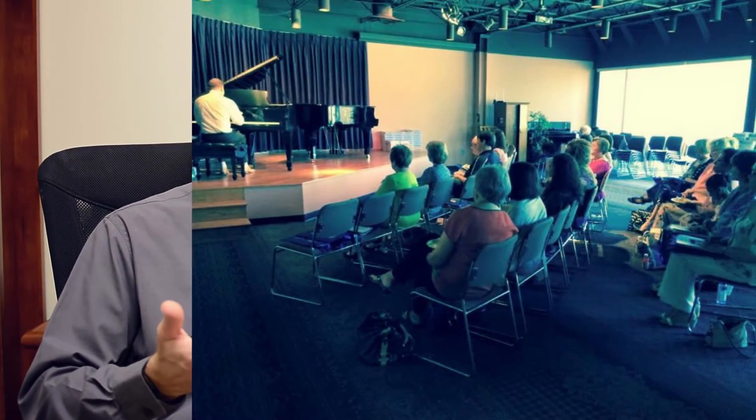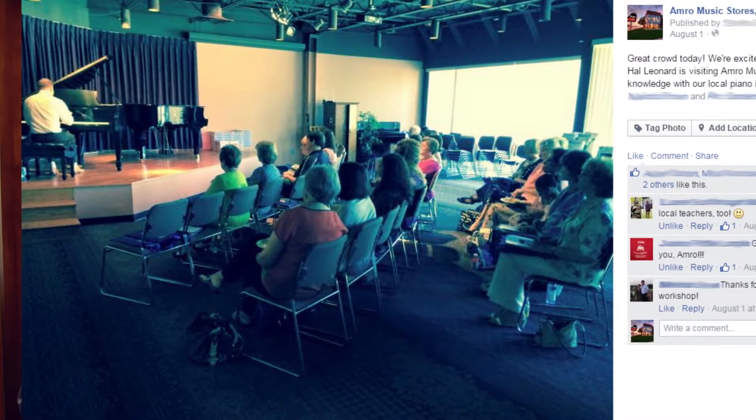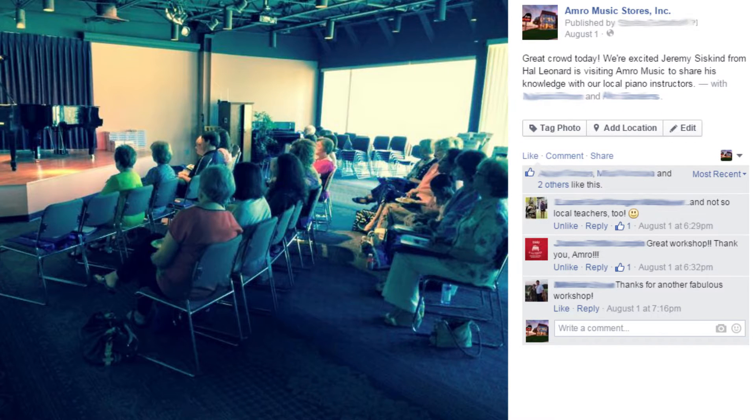We were really surprised and impressed just by the response to some of the series like Journey Through the Classics and some of the Mona Rungino piano theory. If you haven't seen those titles, you definitely want to check in the store here and take a look at them. Some fantastic opportunities. And even just the Hal Leonard Student Piano Library, with some of the information that Jeremy brought us about how improvisation is built into the method and some of the fun things that students get to do in that — I think there were some fantastic takeaways from the event.